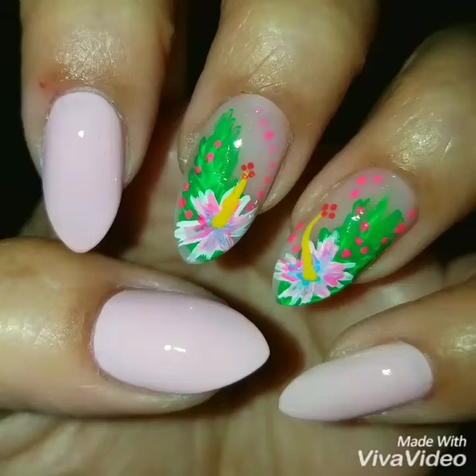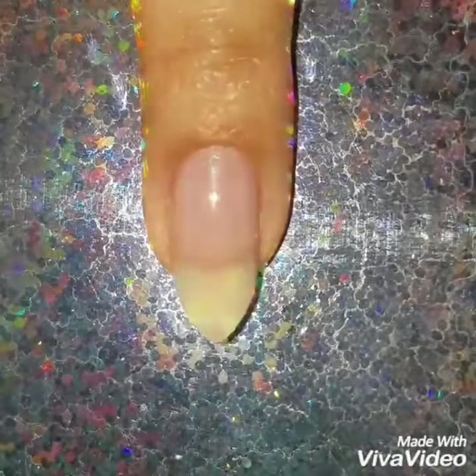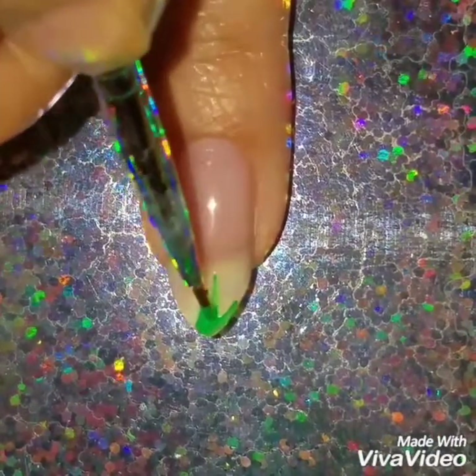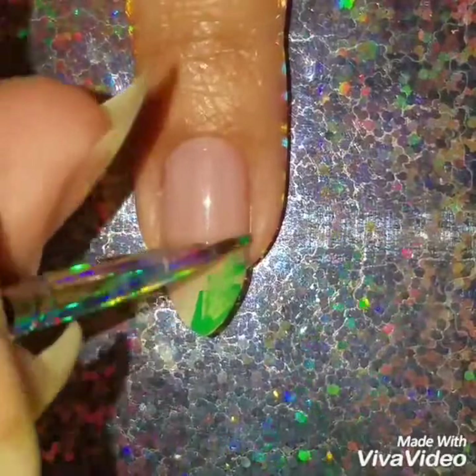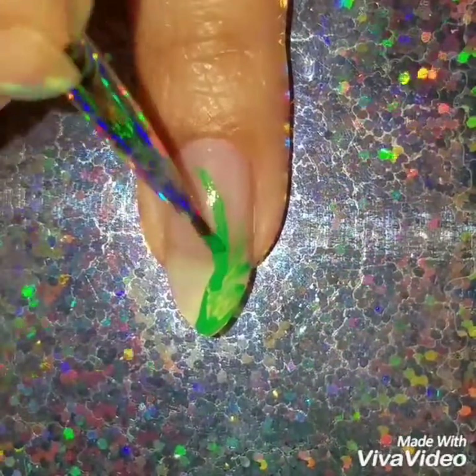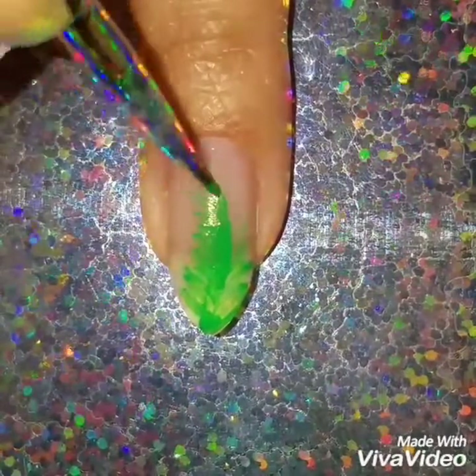Hey guys, welcome back! Today we're going to do this freehand hibiscus nail design. I'm starting with a sheer pink polish, and I'm going to add green — this is going to be the background, the leaves of the hibiscus flowers. Most of the colors I'm using are going to be acrylics, except for two, which are going to be polishes.